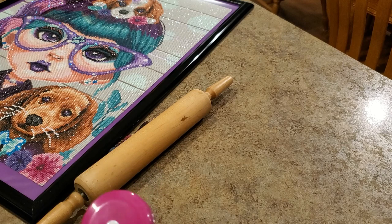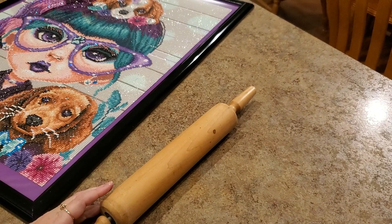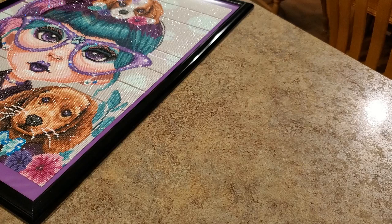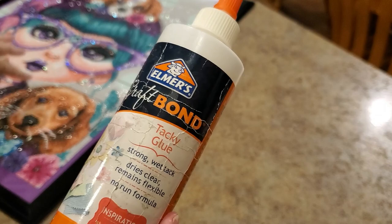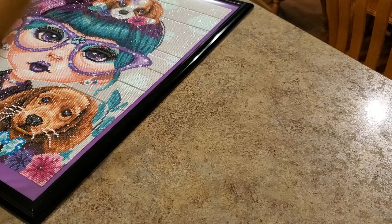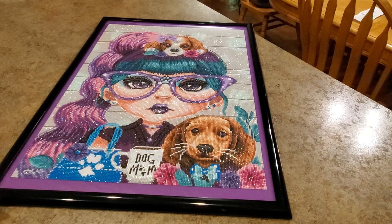I measured — I eyeballed it, and I'm pretty good at eyeballing, but I did measure to make sure I had my edges the same top, bottom, and side to side. I adjusted a few spots because I didn't like where they were. I had my roller out because once I glued it I rolled it onto the paper. You don't need a ton of glue — it's just a tack to keep it in place. I used this Craft Bond tacky glue from Elmer's. I started at the top, folded it back, put a little on, pushed it down, then tacked the bottom.